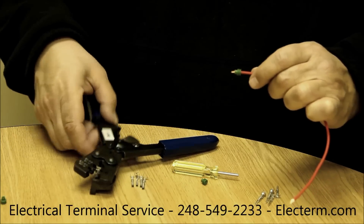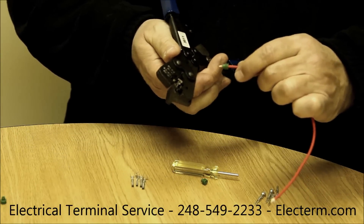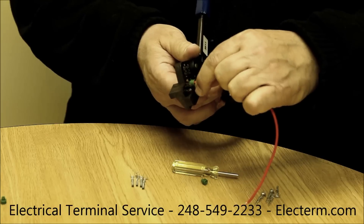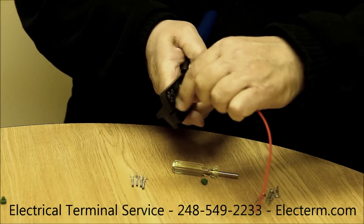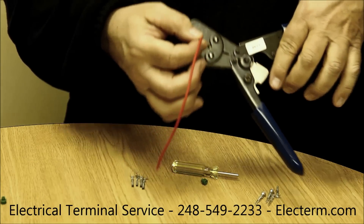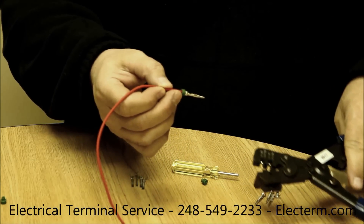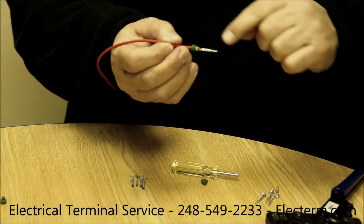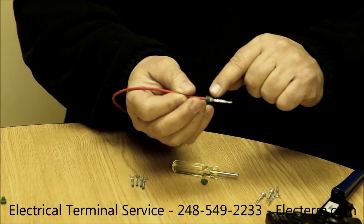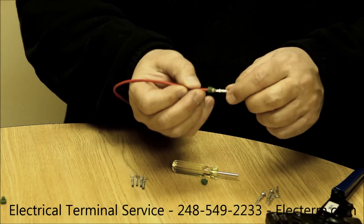Now we slip the wire and seal into the terminal and crimp it. One good pull and it'll give me a double crimp. I have a terminal that's been crimped both electrically — terminal to wire — and the seal is crimped onto the wire insulation.